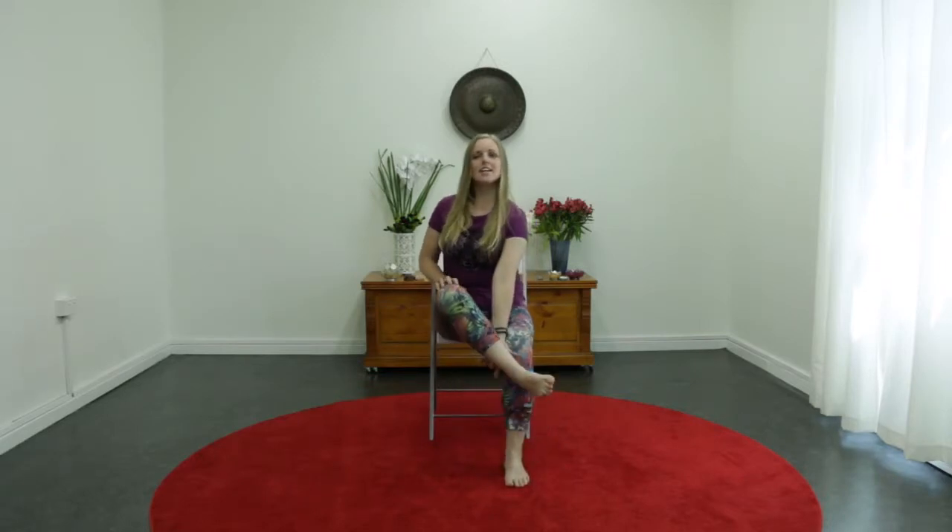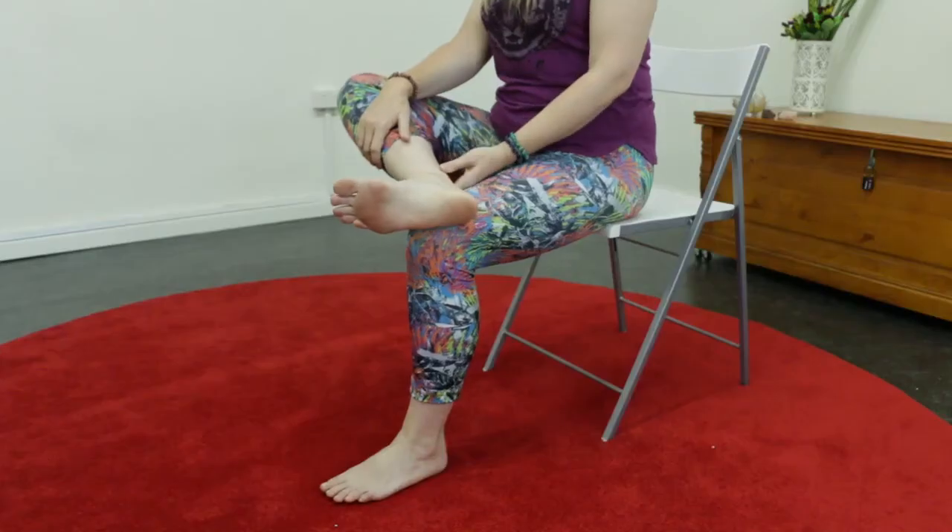If that feels good stay there. If you'd like to, you can bring the inside edge of that foot towards the other foot, or perhaps take it over the top. If that feels good stay there. If you'd like to take it up one more level, bringing ankle above the knee with the foot flexed back.